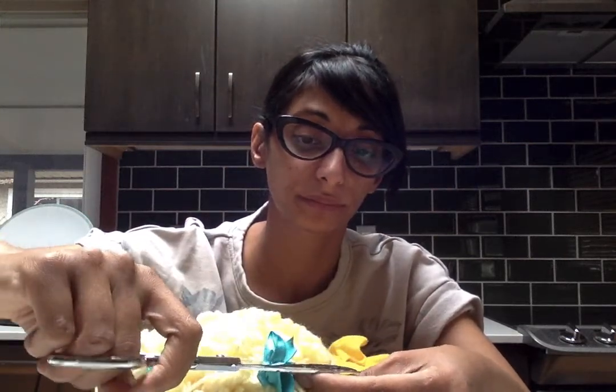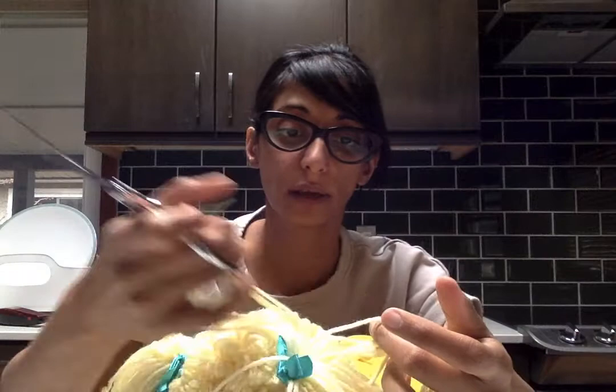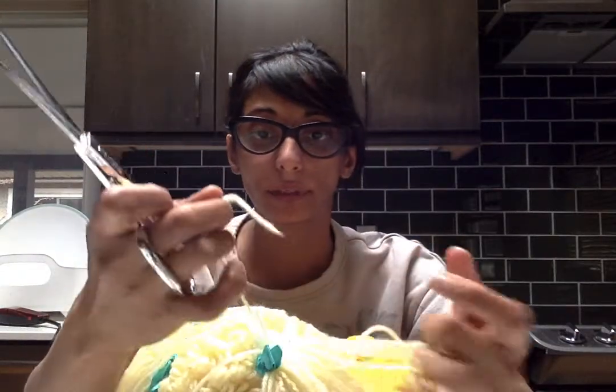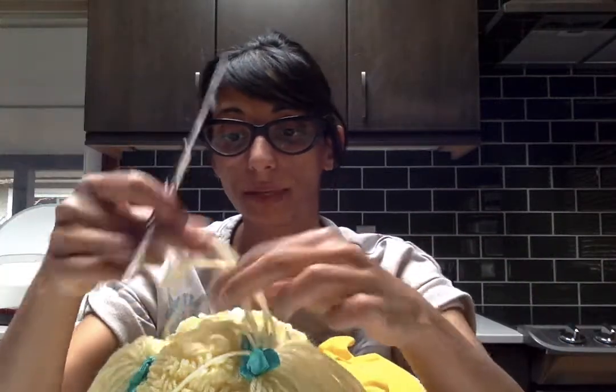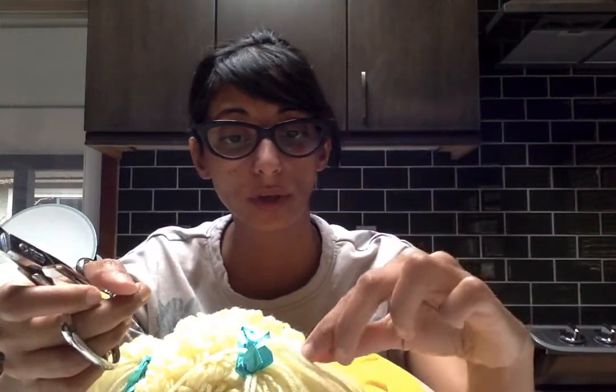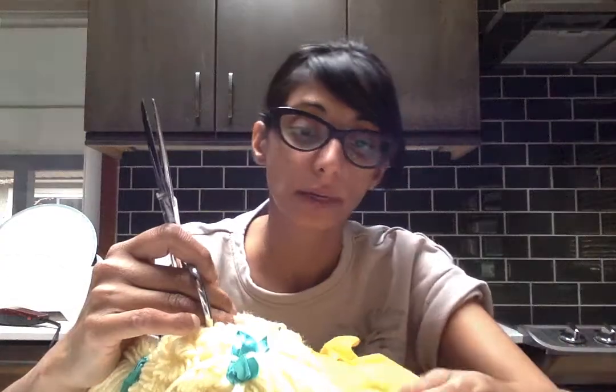Unless it's a doll that you absolutely love, I don't really think it's worth it. Or if it's a whole bunch of dolls in a lot that you need to justify the price for — because you love one doll and tell yourself you'll fix up the rest and sell them to make up for it. Then yeah, it's worth it too, because that's what I do.